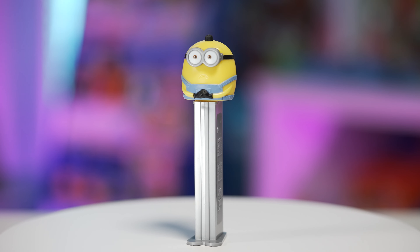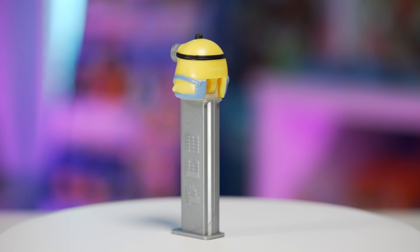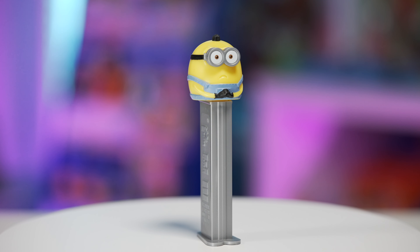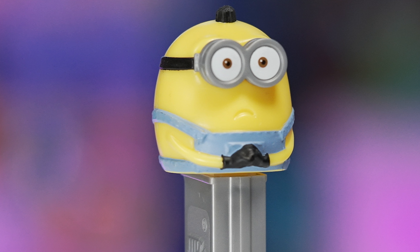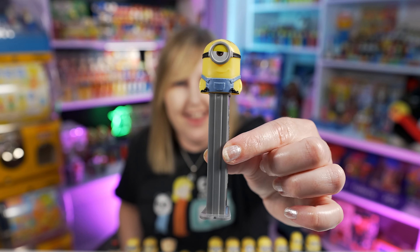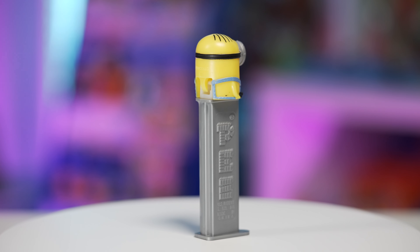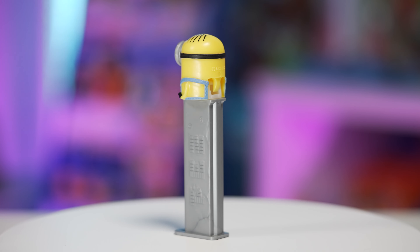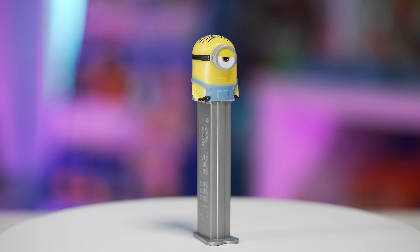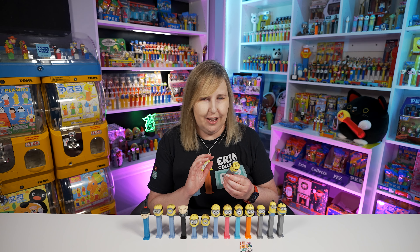Another new Minion character PEZ we got is Otto in 2020 as well — this one's also really cute. This Otto PEZ is mostly the body for the head. You can see the overalls, he does have the two eyes and the goggles, and his little hands are clasped together just like Bob. To tell Bob and Otto apart, Otto is a little chunkier and bigger and also has a little poof of hair. And the last one we got in 2020 is another Stuart. He has one eye with the goggle and you can see more of the overalls with the pocket — and Stuart's pocket is blank on the front there.